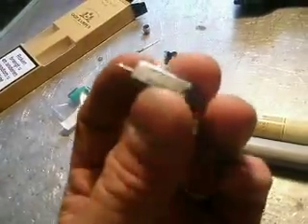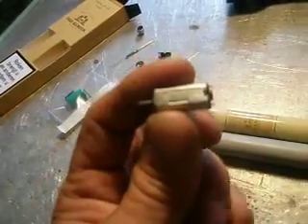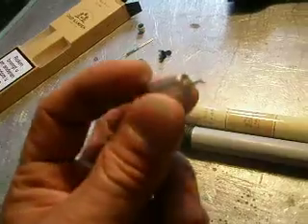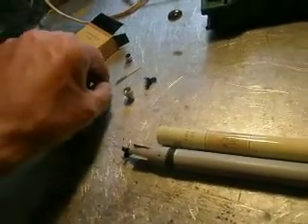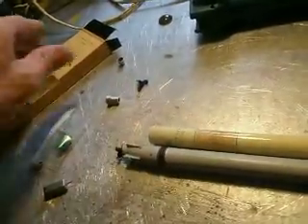Now the part where people ask the most questions from. These are the E-motors I use — little ones, 1.2 volts, about 10,000 revs. These are the batteries; they go inside.